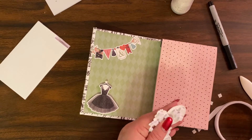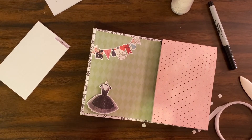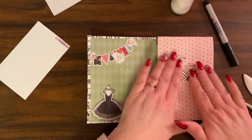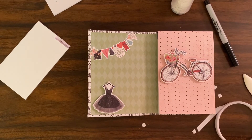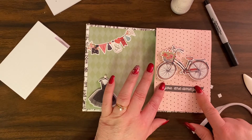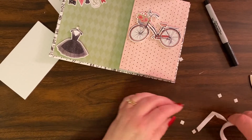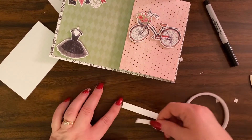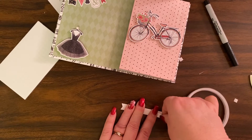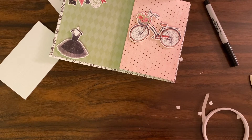Bear with me — this is my very first video tutorial, so they will get better as time goes on, believe me. I love this little bike sticker from the sticker pack that was in the paper line. Then I'm going to put this sentiment on, but I think I'll adhere it flat. I'm going to use this double-sided tape because it's right here, it's from the Dollar Tree, and it's awesome.